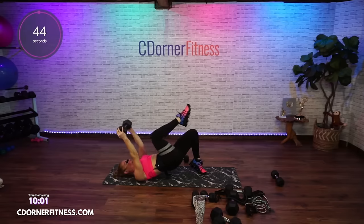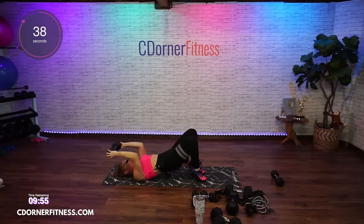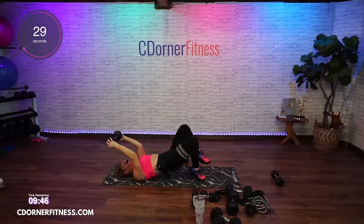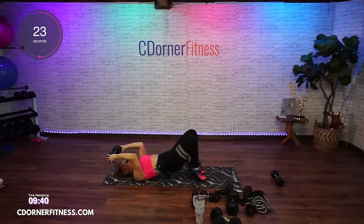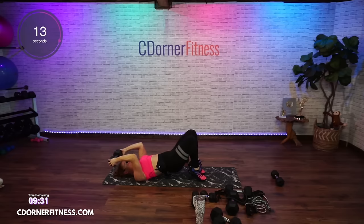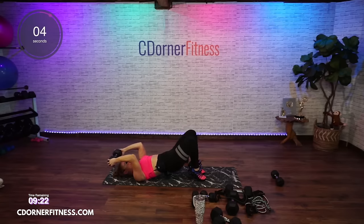Up, down. Keep those hips lifted, you're on your toes — or not, you can have your feet flat. The knees come in toward the chest. You can just do the skull crusher if you want. And stop.